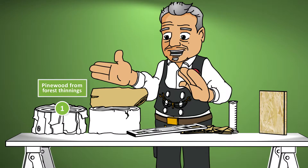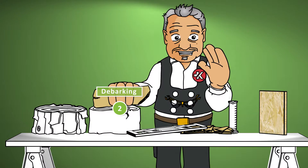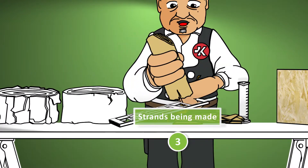The wood we use to make our products arrives at our plant like this. The first thing we do is strip the bark off the logs — the technical term for this is debarking. Then the logs are sliced and diced into long thin chips called strands.